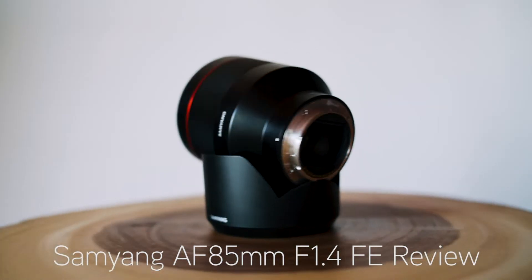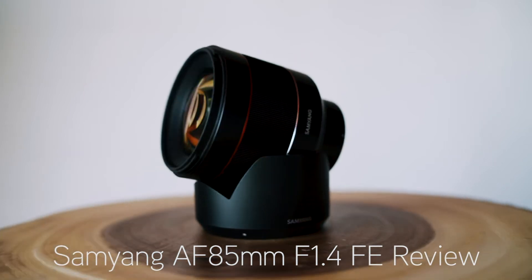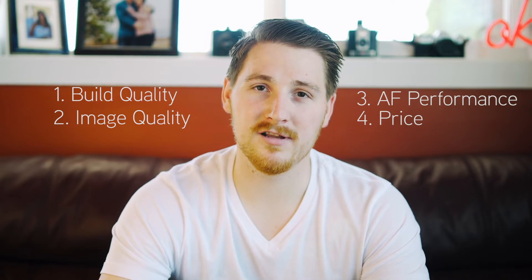Welcome back to another video. Today we're going to be reviewing the Samyang 85mm autofocus lens for Sony E-mount. A couple weeks ago I did a lens review of the Samyang 35mm autofocus lens, and I bought the 35mm, the 50mm, and the 85mm all at the same time. Today we'll talk about the 85mm and break it down into build quality, image quality, autofocus performance, and price.